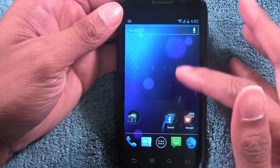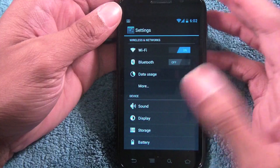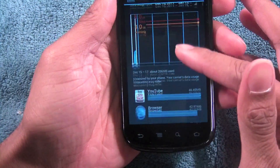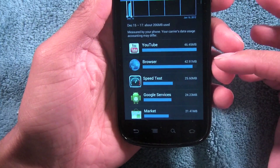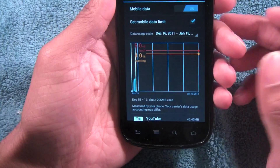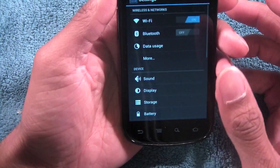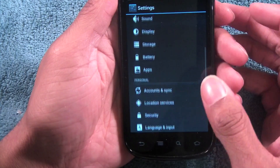In the settings menu things are broken up a little differently. There's a data usage menu where you can set limits to automatically disable data, and you can see which apps use the most data. In the last two days I've used 206 megabytes — on a 2 gigabyte plan that's a large chunk. You can disable apps from using data in the background, which gives you a lot of control, especially with carriers moving to tiered data plans.